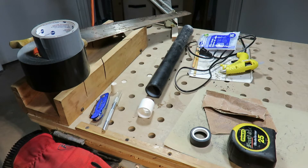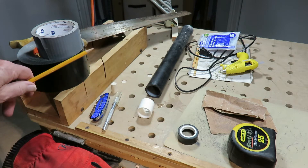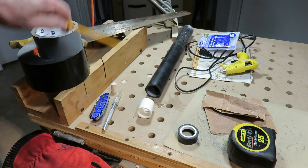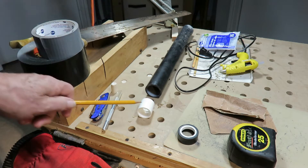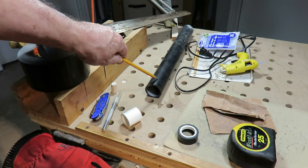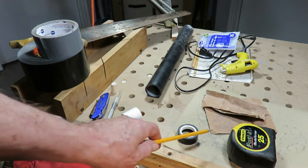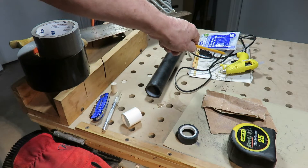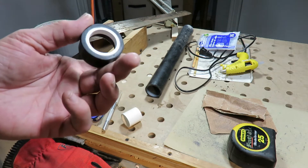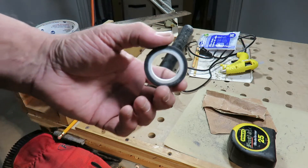Here's everything you'll need to make this little guy: Gorilla tape or duct tape, a miter box, a hand saw — you could actually cut this freehand if you want — a one inch PVC coupler and a one and a quarter inch ABS pipe, an exacto knife or utility knife, sandpaper and a hot glue gun. I'll show you how I made this, which works perfectly with my cam and my lens.